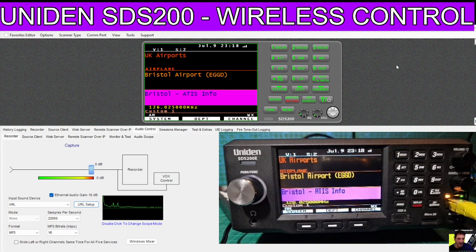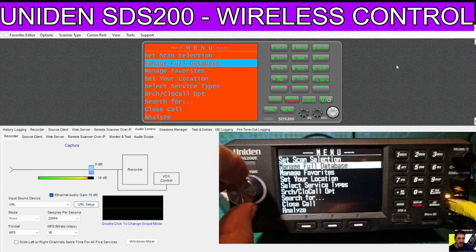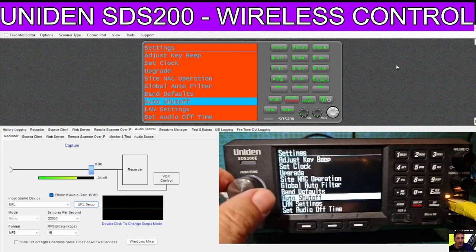But we do need to configure it. So the first thing we do is connect the Ethernet cable to the front of the device and plug the other end of that cable into our broadband router. Then we will go into the menu settings - push the menu and scroll down to Settings, then push the silver button and scroll down again until we get to LAN settings.